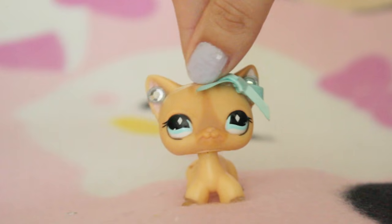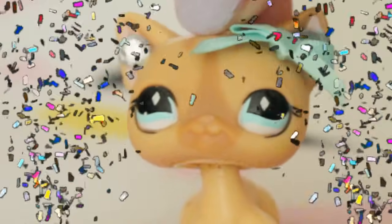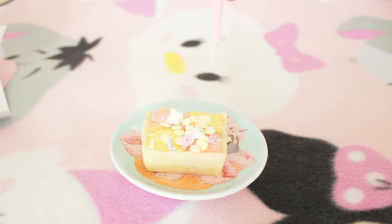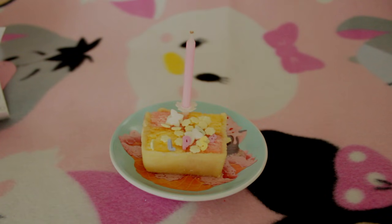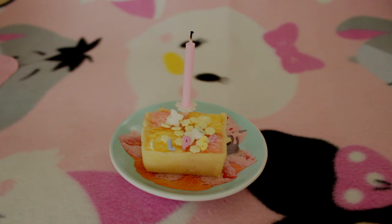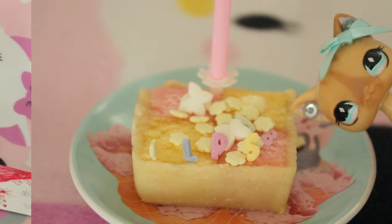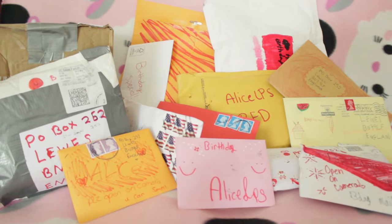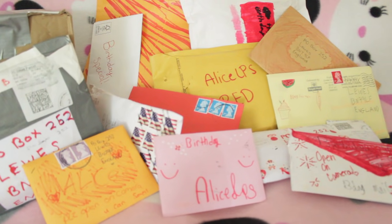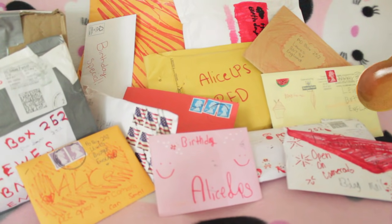Hey everyone and welcome to another episode of Fan Mail Time Birthday Edition. I'm such a master chef - don't be jealous kids. Here is everything we're going to be opening up today. I'm really surprised about how much we have for such a short amount of time since I announced that I'm going to be doing the birthday mail time, so thank you so much for being little speedy beans.